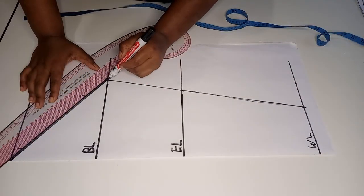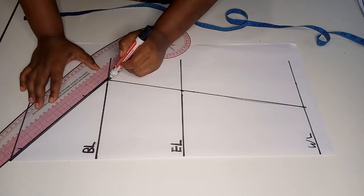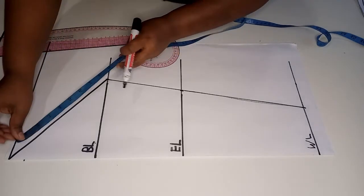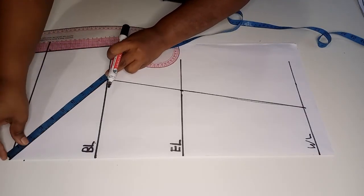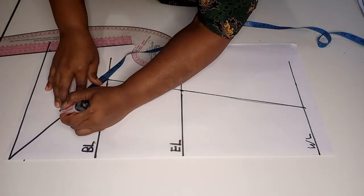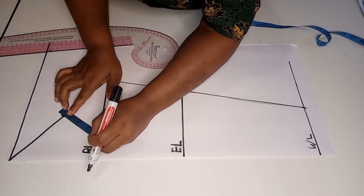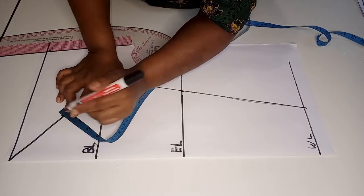Next we join the bicep circumference point to the line on the sleeve head. Then we find the midpoint of this diagonal corner line and make a mark. At that midpoint we are going to mark 0.5 inches.